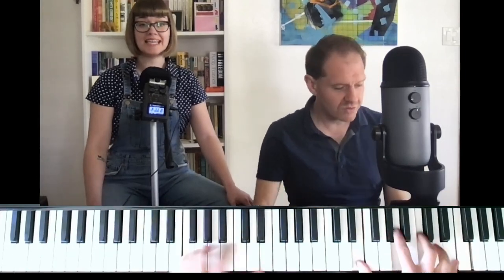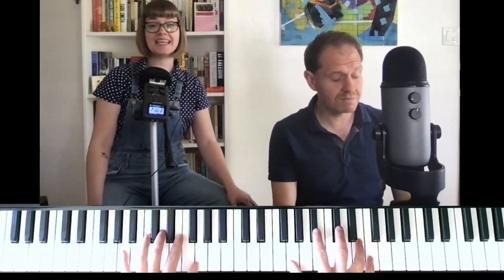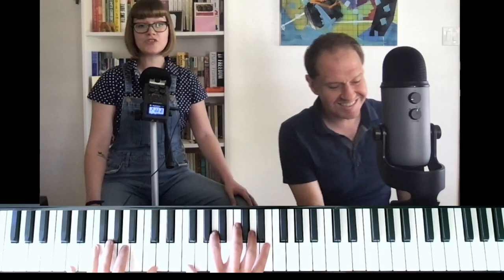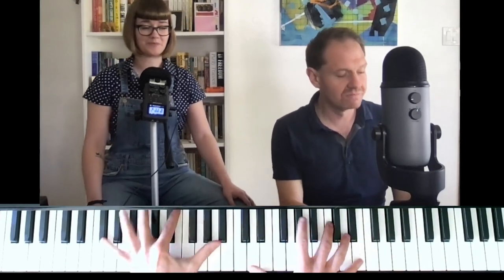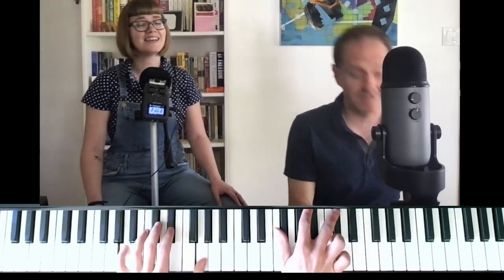[Stride piano performance] You turn the tables on me, and now I'm falling for you. You turn the tables on me, oh I can't believe that it's true. I used to think when you brought the presents you brought, why hadn't you brought me more? But now when you come I'd welcome anything from the five and ten cents store. You used to call me the top, you put me up on a throne, and then you let me fall with a drop, and now I'm out on my own. But after thinking it over and over, I got what was coming to me — just like the sting of a bee, you turn the tables on me.